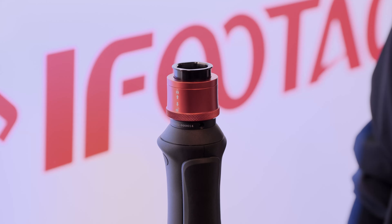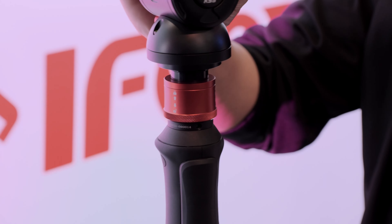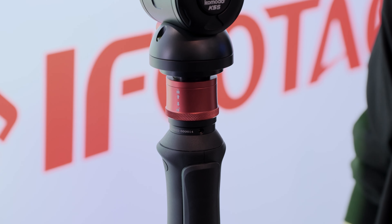Very nice — and still one-handed operation. You slide it down, push it down, click, and there you go. So how would you describe your typical customers for the monopod?